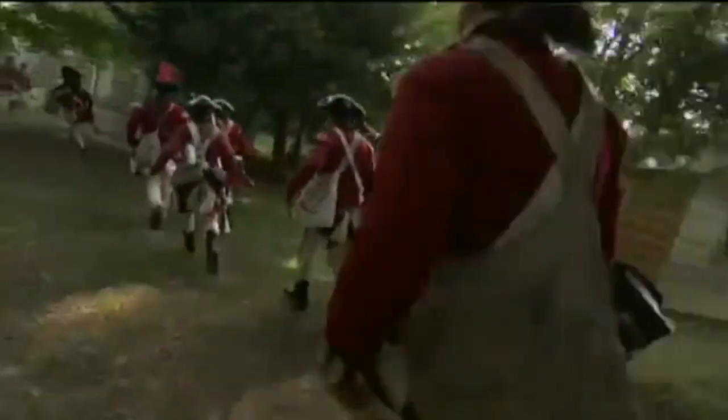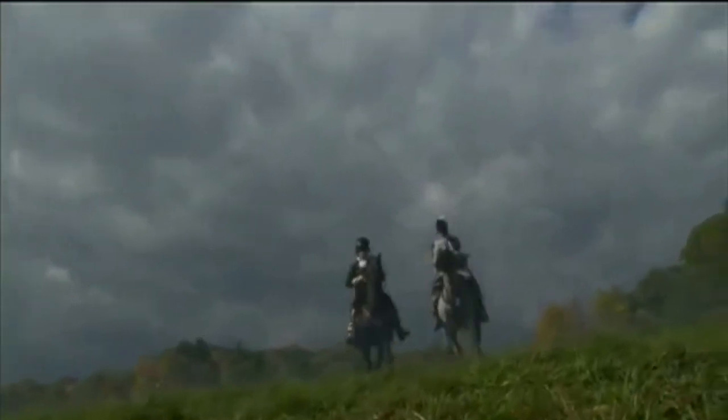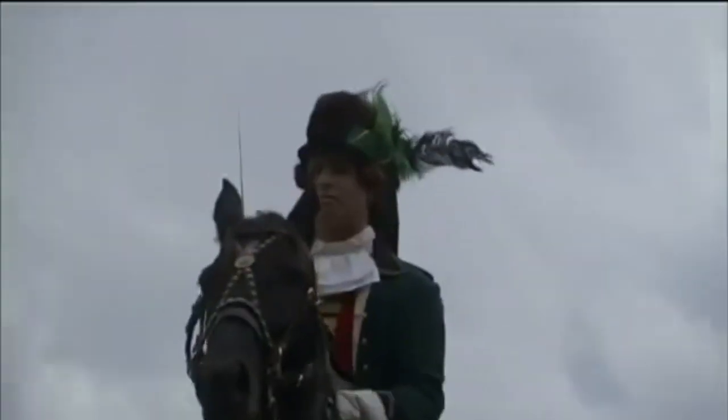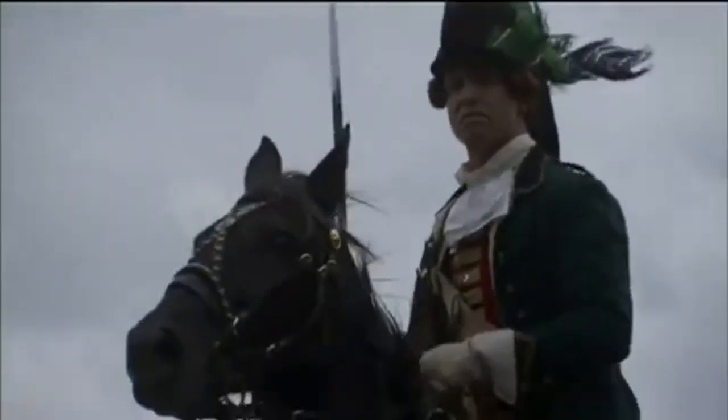The South needs England, and England needs the South. They will drive their strategy toward the backcountry. Into this frontier, the British send one of their most effective and ambitious officers, Colonel Bannister Tarleton.